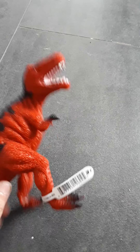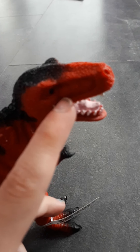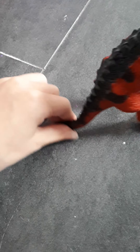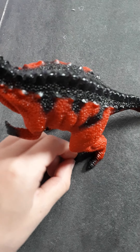The first one we have is this dinosaur. I think it's a girl. She is this really pretty red color, and she is black down her back and on her feet, her hands, and on her tail. And she has these spikes and really sharp claws.